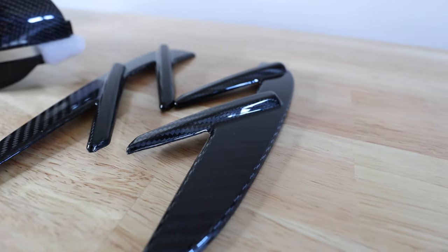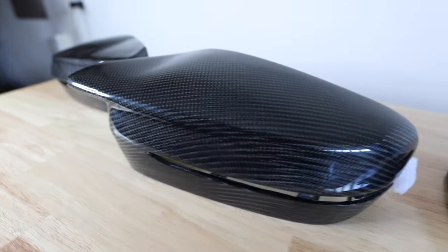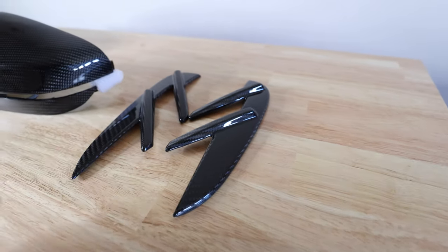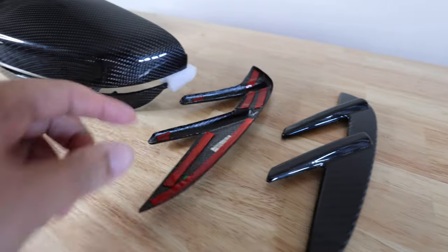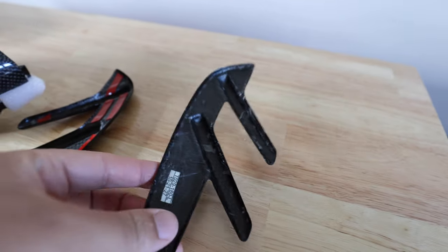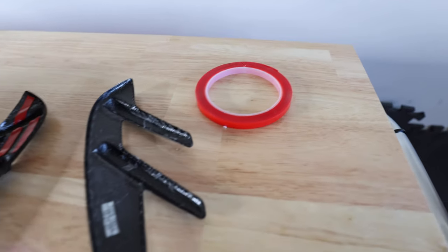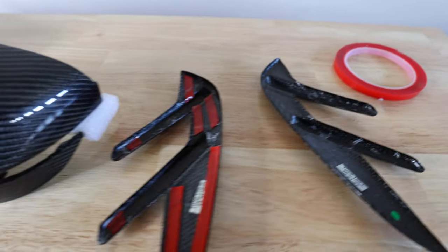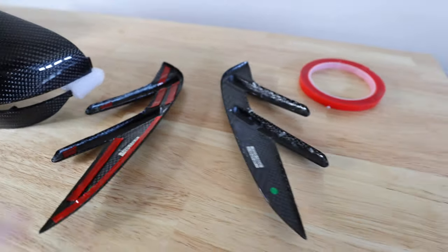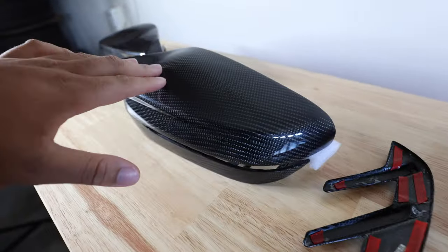The carbon does look really good and it should match and flow with the rest of the carbon on the car perfectly. Let me go ahead and install these first — they're pretty simple to install. I've already test-fitted some 3M tape on the back, and they do give you 3M tape in the packaging so you can line this up and make sure everything flows correctly. I'll show you how to do that and then we'll get into installing the actual mirror caps.